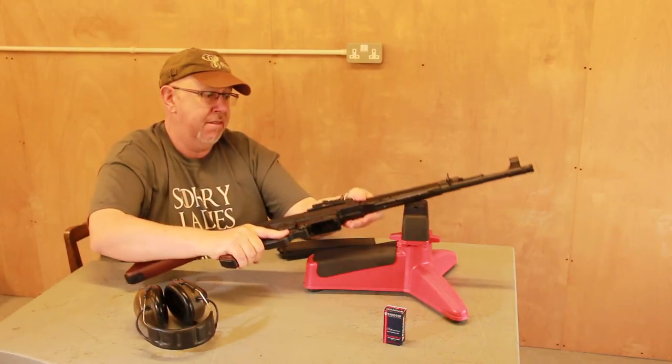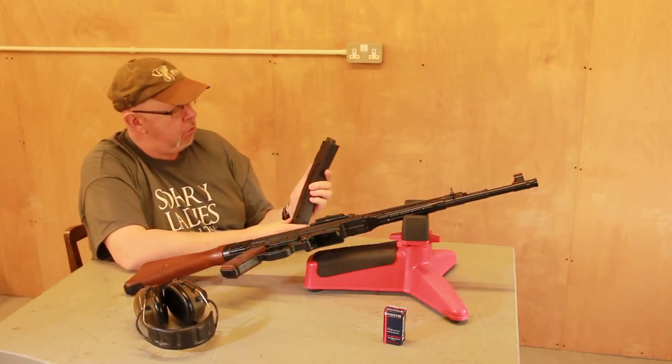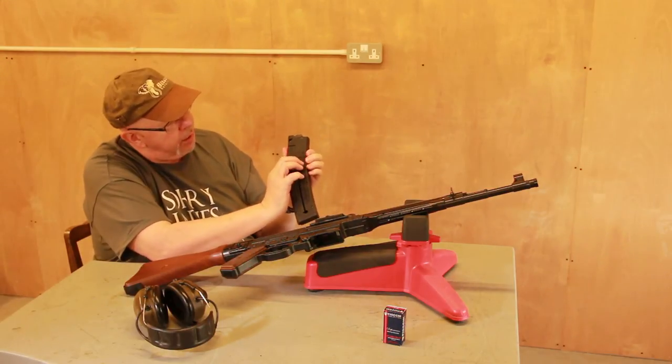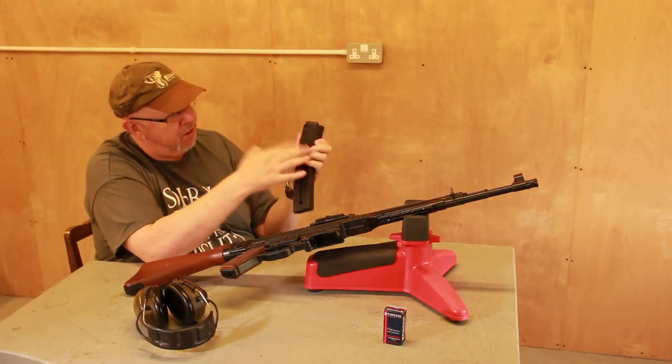This is quite a sweet gun. GSG, as always, do a nice magazine — this is a 25-rounder, and it's got the classic pull-down follower slot, so it's easy to load.